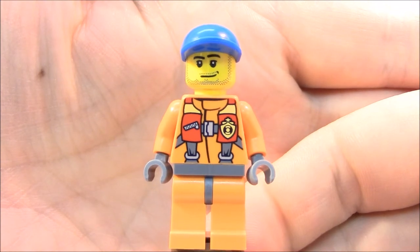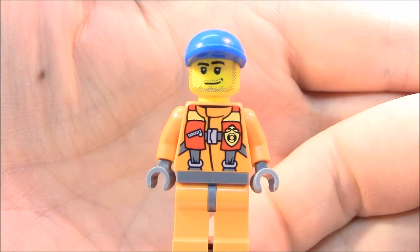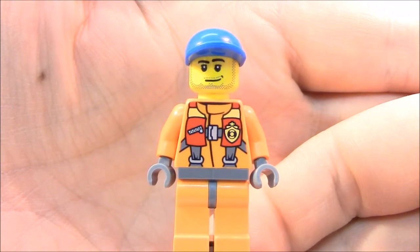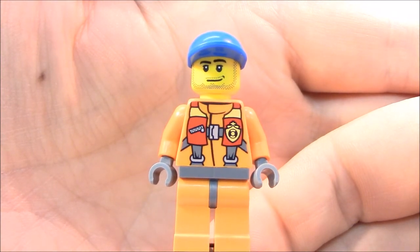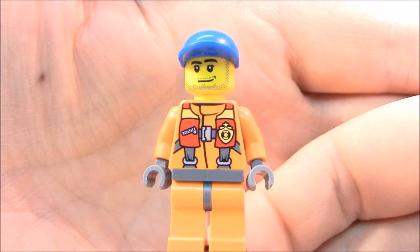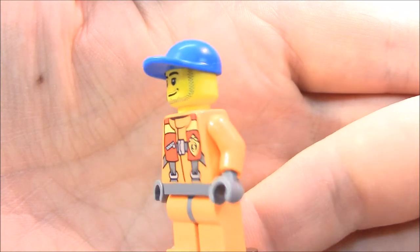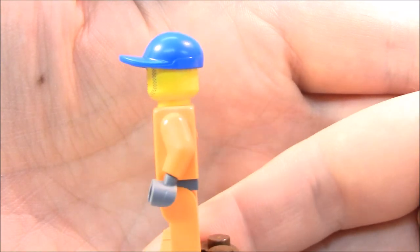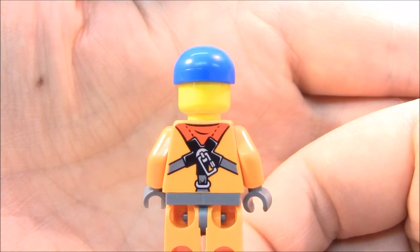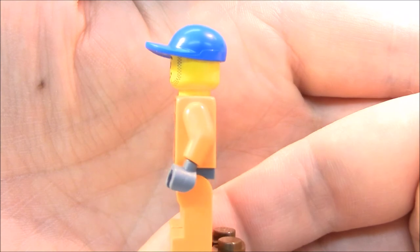We're going to have a closer look at our second minifigure. This is our watercraft driver or pilot. He has his orange suit on, wearing a blue ball cap as well. Five o'clock shadow with just a little smirk on his face. I do like the printing on the torso — they have the buckles for the life vest. There is no printing on the arms, no alternate color. And this carries around to the back where he has a safety harness and a strap, just in case we needed to call the Coast Guard helicopter to come in and help.